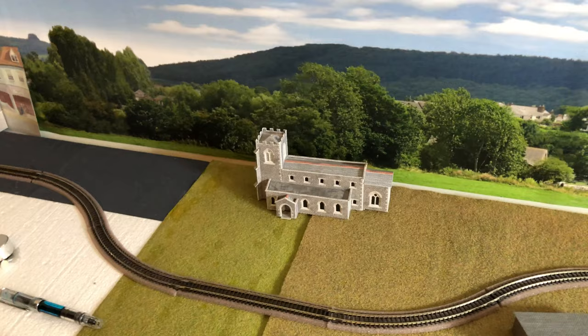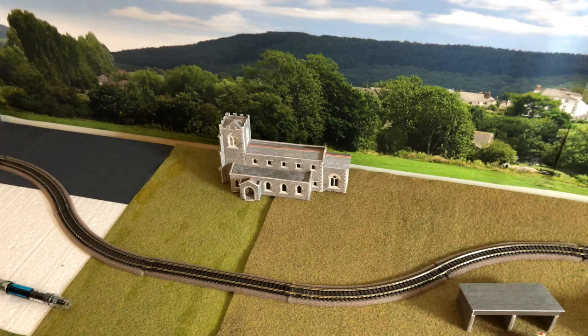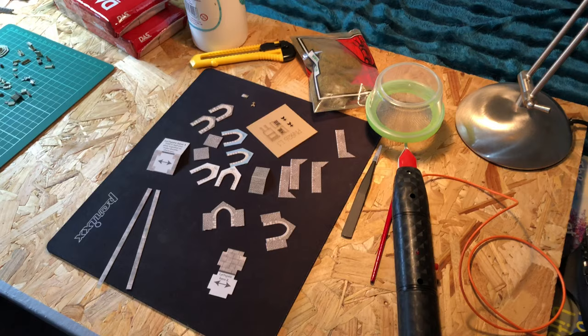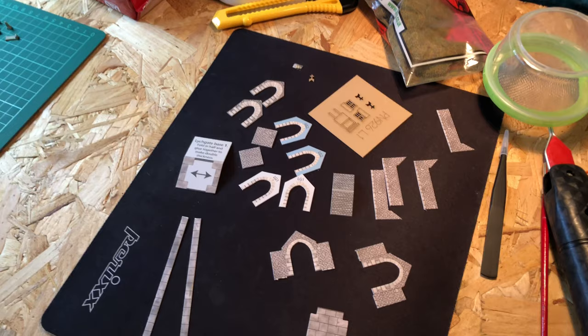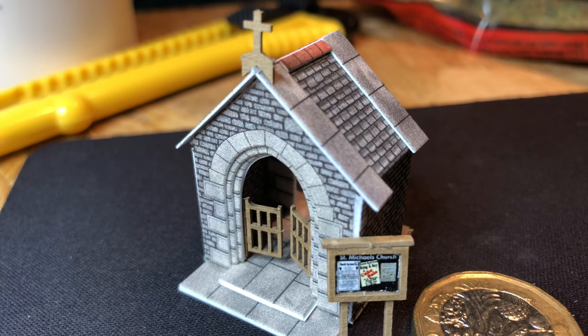So this is what we started with — a Metcalfe church model that I'd put together last year, and I'd been waiting and waiting to start on the full churchyard scene as I really didn't know what I was going to do. It took me about seven hours or maybe a little longer just to put the church together, and you can see all the pieces here that make up just the lich gate that's going to go on the perimeter of the churchyard — so you can imagine just how many pieces went into that church.